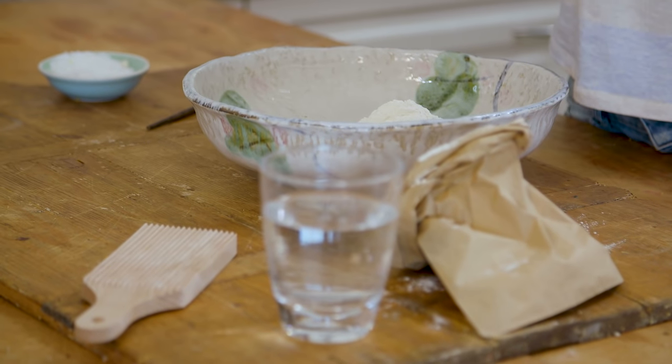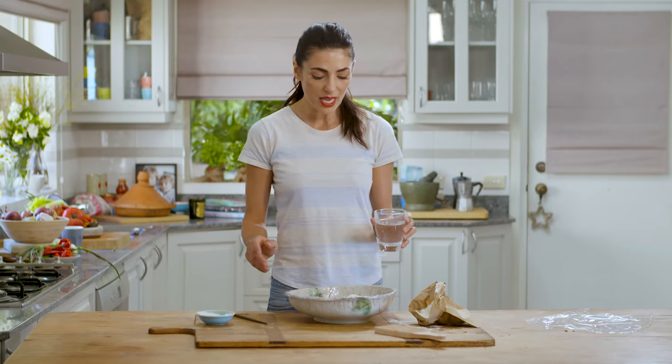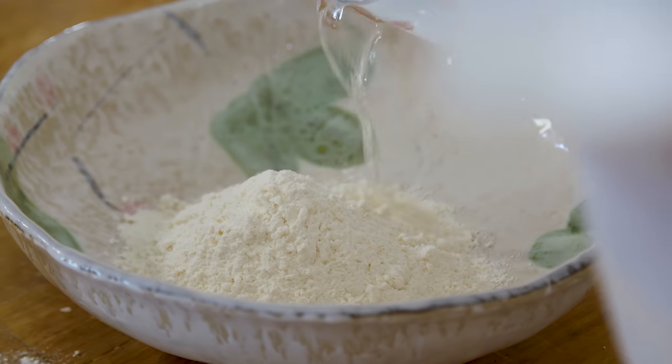I've got about two and a half cups of flour in here and I'm going to add a little bit of water. I'm not going to add it all at once — I'll add maybe three quarters of it and start mixing, then add a little more if it's very dry. It's always better to hold back because if you add all the water at once you get a messy soggy dough and then you have to add more flour and it becomes quite tricky.